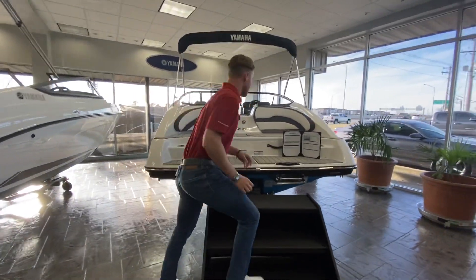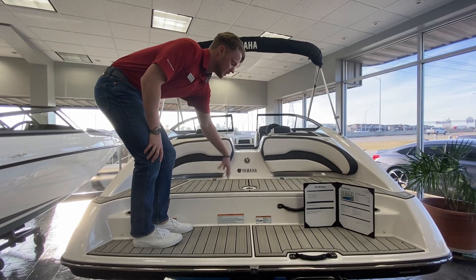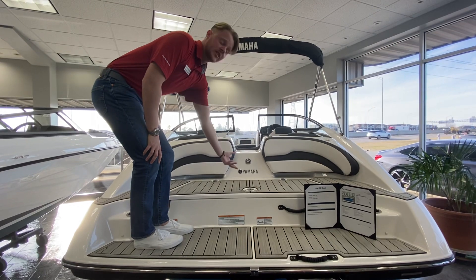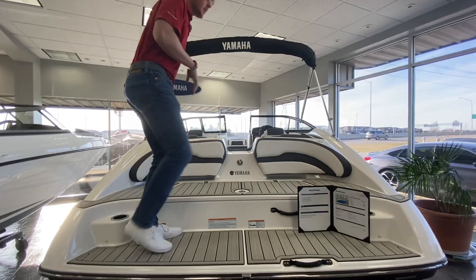As we're walking in, you'll notice Yamaha's clean-out port. Open this up and you can access the clean-out port if you were ever to get a wake rope sucked in. I do have a separate video explaining what that is and the importance of it if you want to check that out. Let's go ahead and climb into the boat.